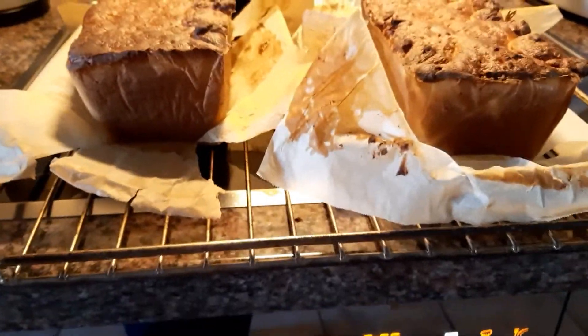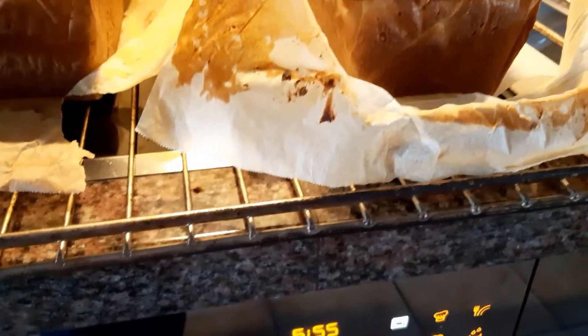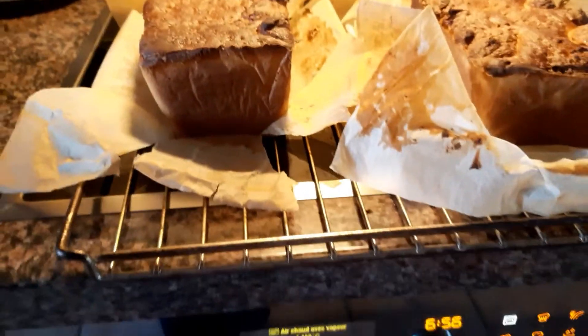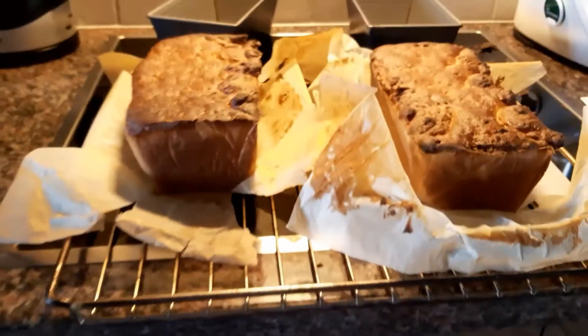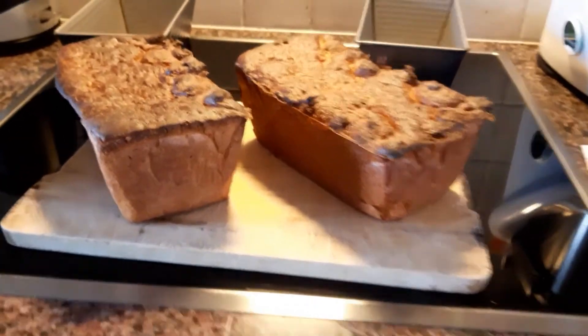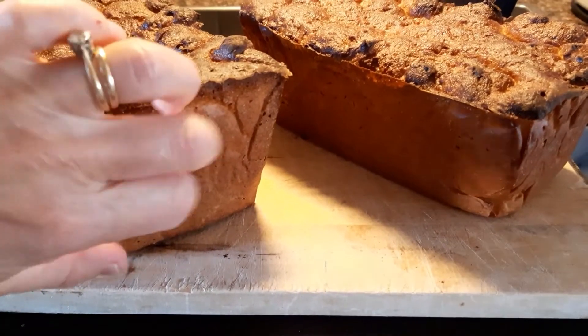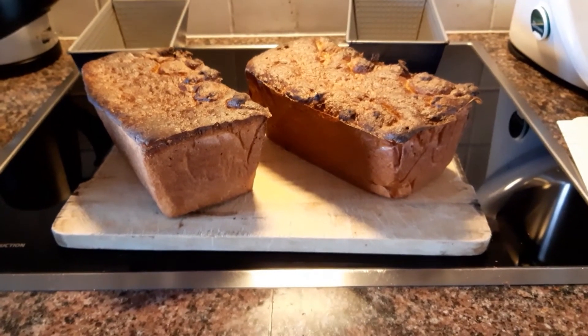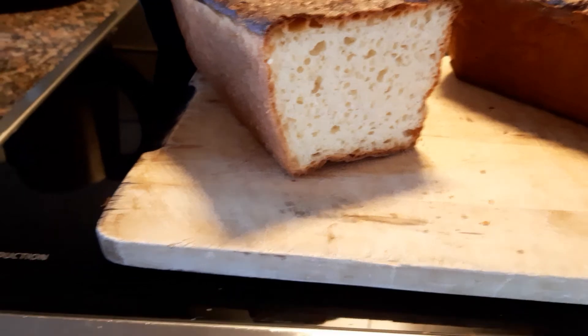Because I like my bread really nice and crispy, for the last 10 minutes I take it out of the cake tin — it's still not completely cooked — so I put it back in the oven outside the cake tin. It holds its shape now so I can do that. There you go, they are ready! All nice and done and ready to be eaten.